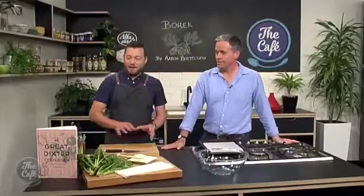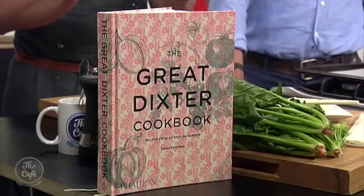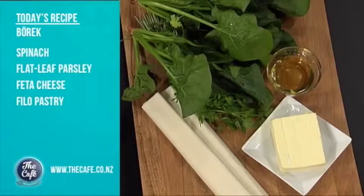Chef Mark, you've got a very special guest joining you this morning. That's right. I'm joined by Aaron and he's got a new book and we're going to do a recipe out of the book as well. What's special about this cookbook is it tells you how to grow the vegetables and then cook the vegetables as well. So it's absolutely fantastic. So what are we going to cook today, Aaron? And joining us in the kitchen this morning, Aaron Bertelsen.